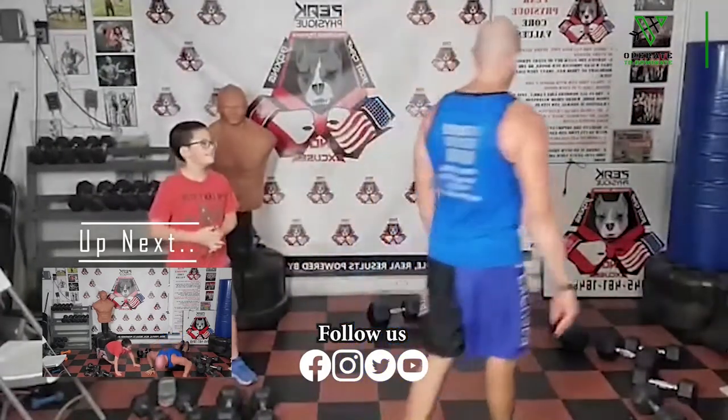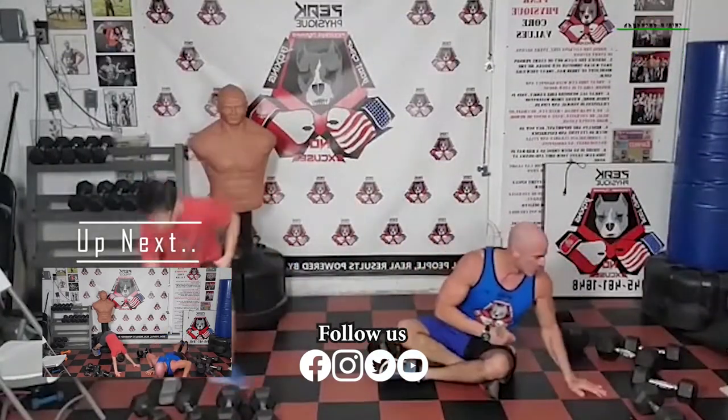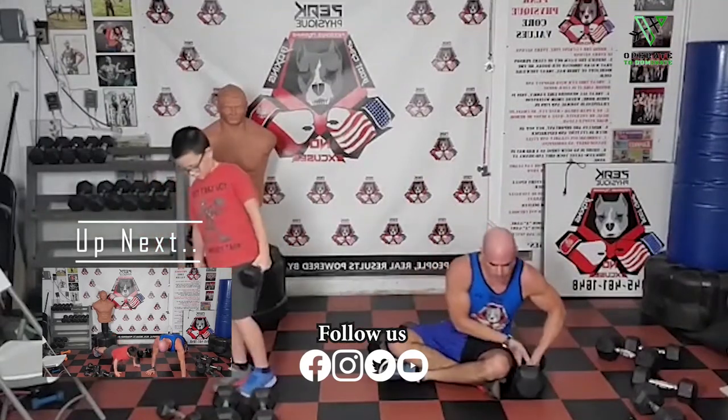Back to chest press — we're going normal for this last set. I want you to completely burn out on this chest press. If you can get 15, get 15 — 20, 25, 30. I want that set of 10 push-ups after this chest press to be damn near impossible. You're still going to get it because you're a savage and a warrior and you don't make excuses. Completely burn yourself out so those push-ups are going to be brutal. Set a goal for a number, but don't stop just to hit that number — stop because you're done. Going in 3, 2, 1.